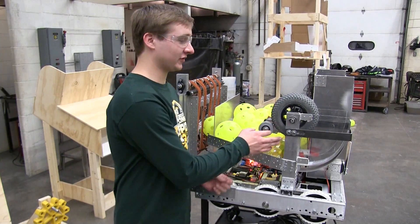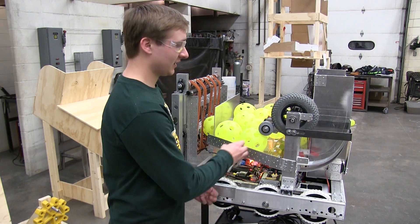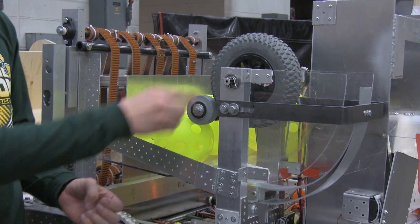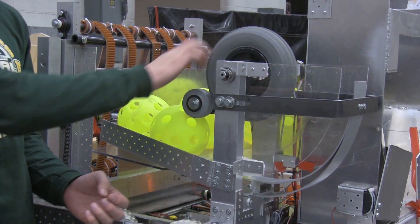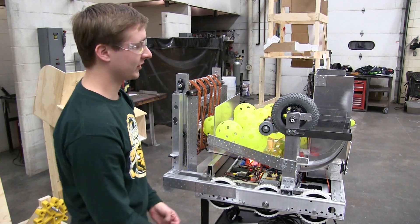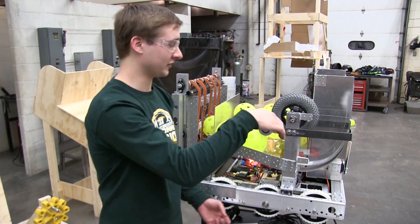We finished and mounted the final wheel shooter. We also added a metering wheel to control the balls because we wanted to make sure that this was spinning at the appropriate speed before a ball went in. What went well is that when we spin this it gets the ball topspin, which will make it arc down into the boiler.